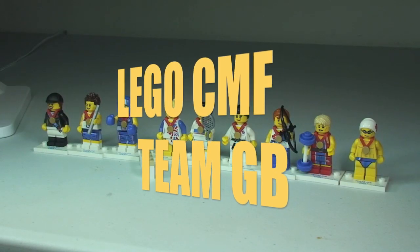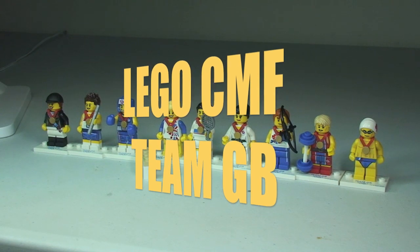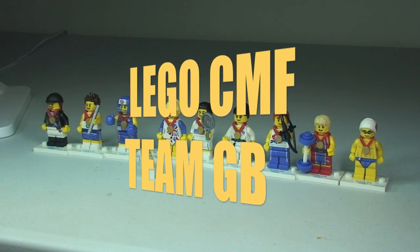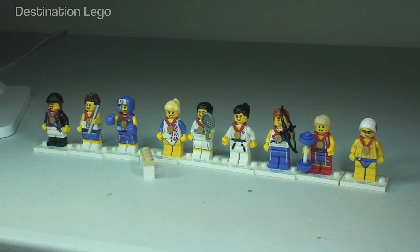Hello YouTube and welcome to Destination LEGO and welcome to a quick overview of the LEGO Collectible Minifigure Series — this is the Team GB series, which was created to celebrate the London Olympics in 2012.